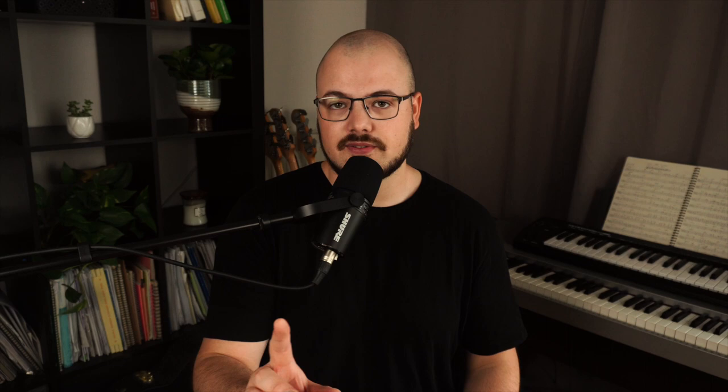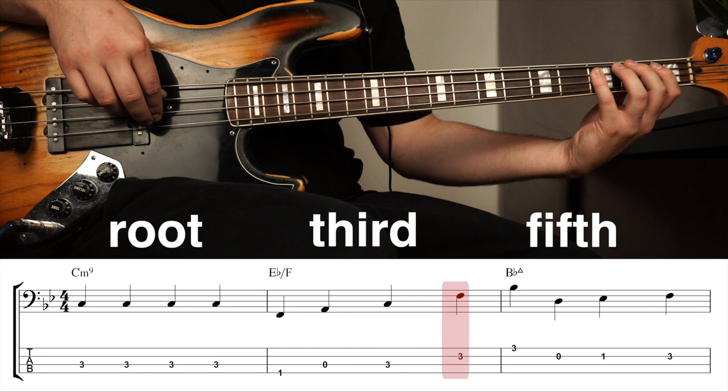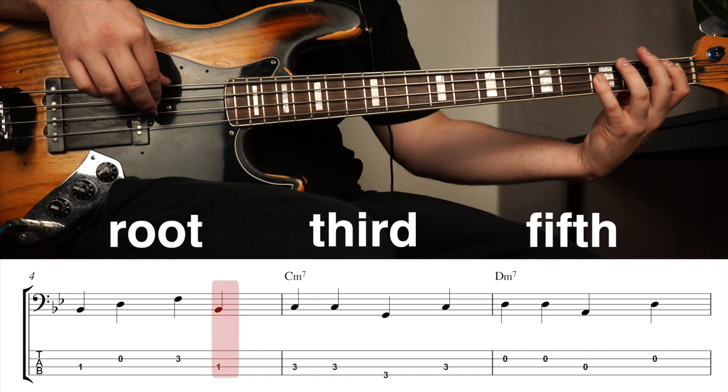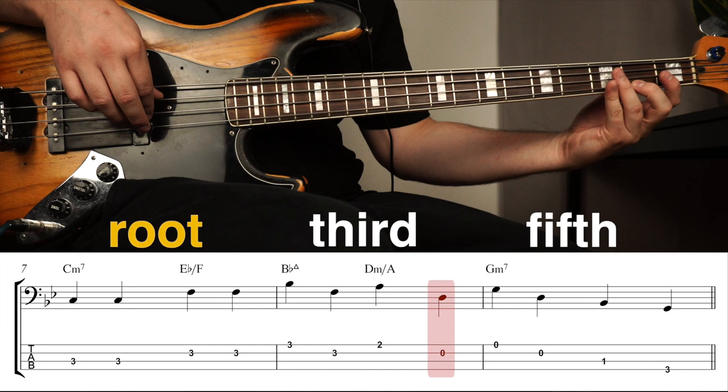If we apply this concept to Jamerson's lines and take his first verse, removing all the notes that are not on the beat, you can hear that all that's left is roots, fifths, and thirds. So you can see how strong a foundation Jamerson had. With all his complexity and rhythmical variation, he stays true to the purpose of his lines.